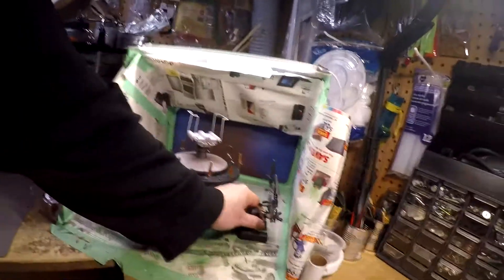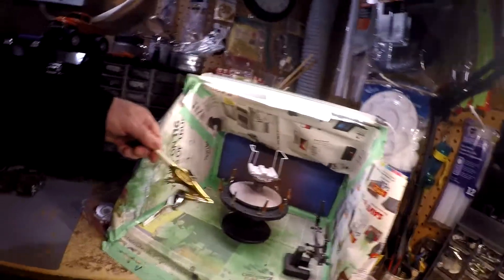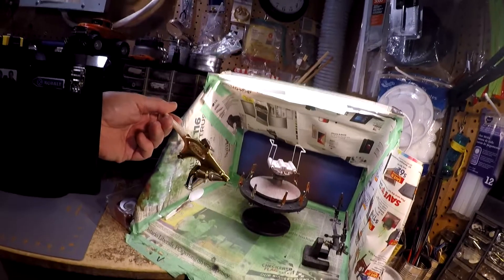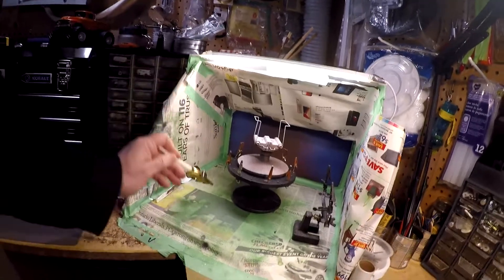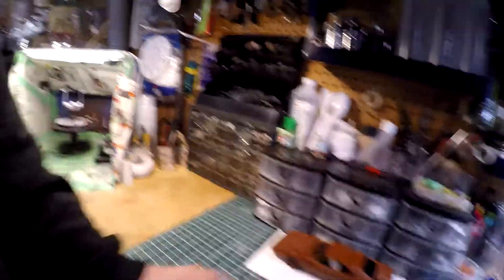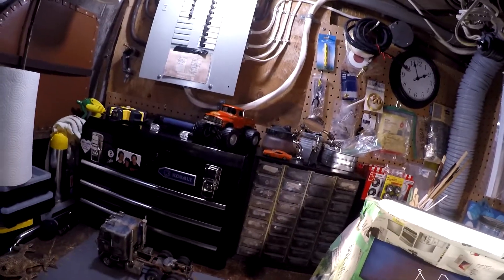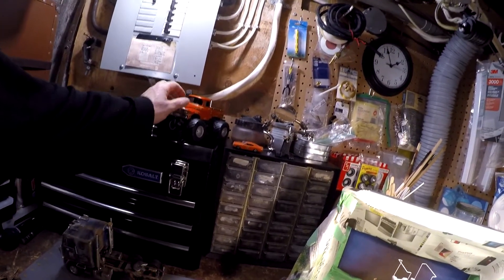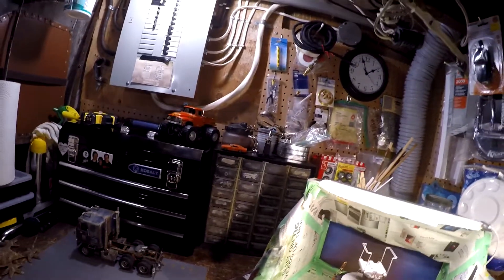One of my favorite airbrushes for modeling - this is an old Binks from back when airbrushing in the 60s was crazy and everybody was doing it. This was the airbrush most people used. I've had it for quite a few years. This is a friend's truck he gave to me - it's missing some parts. I cleaned it all up and I'm trying to find a windshield for it somewhere, or we'll make one. Old monster truck.